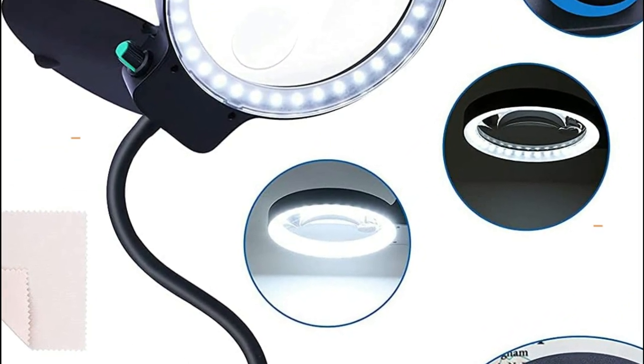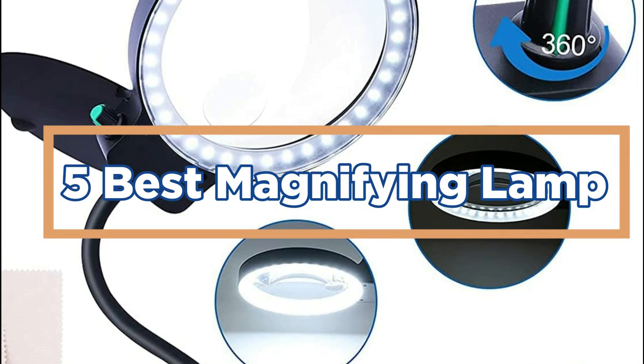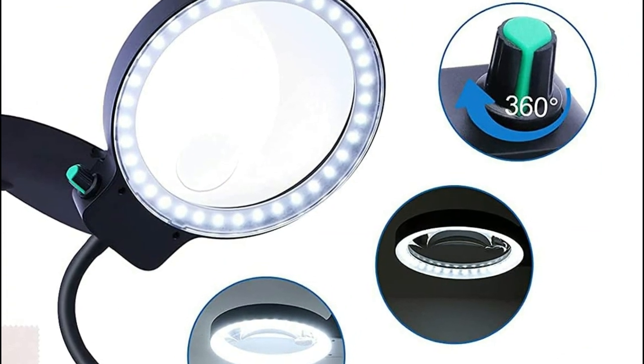In today's video, we will show you the top 5 best magnifying lamps. So, let's get started.